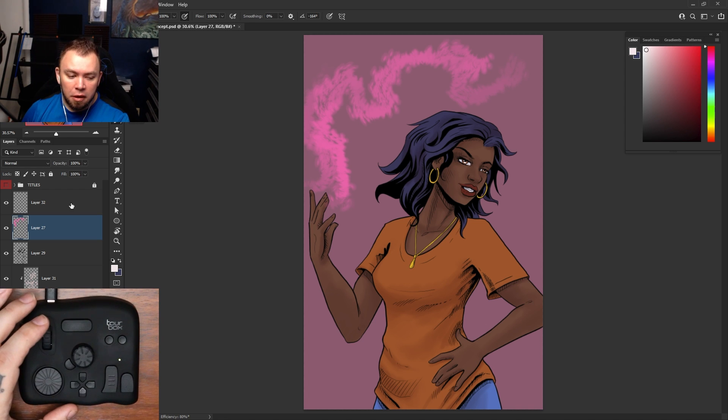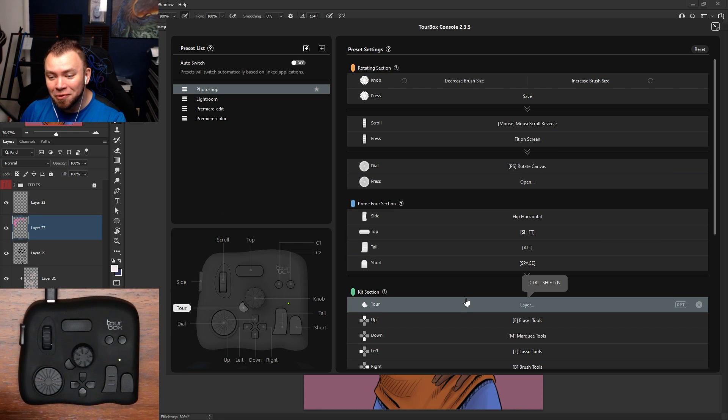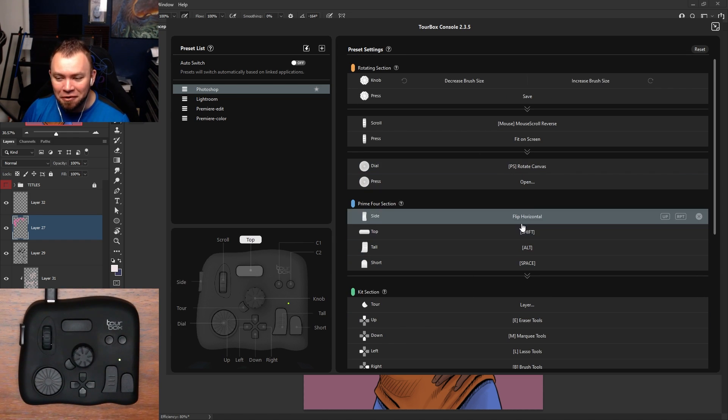One thing I will say when you're getting started: you're probably going to want to keep the software open somewhere you can reference it. It is a lot of buttons — it's kind of like learning a new video game at first. You've got to figure out what all the controls do.